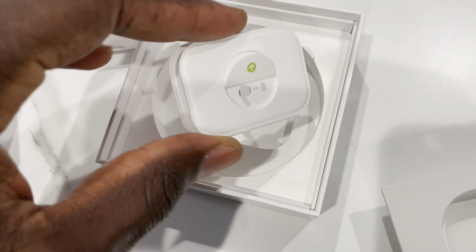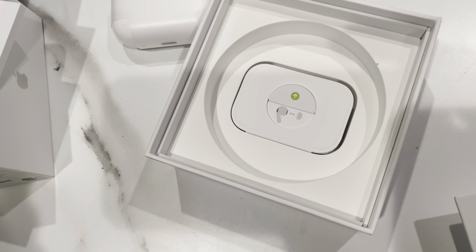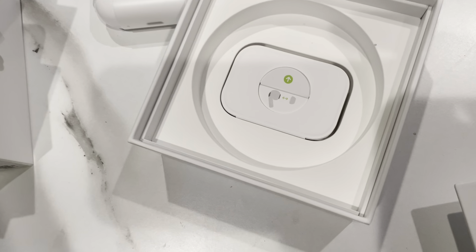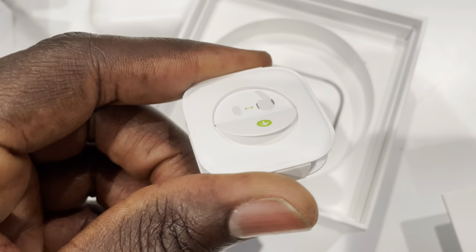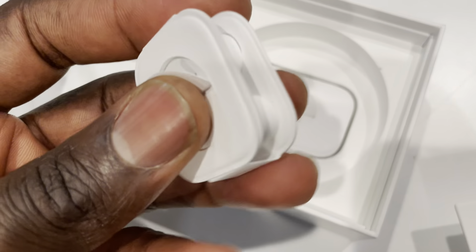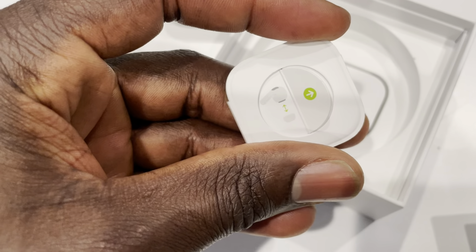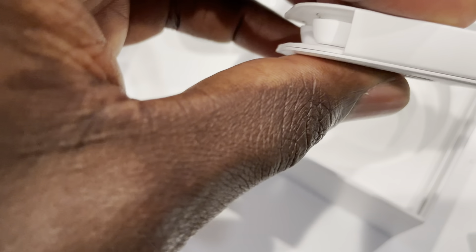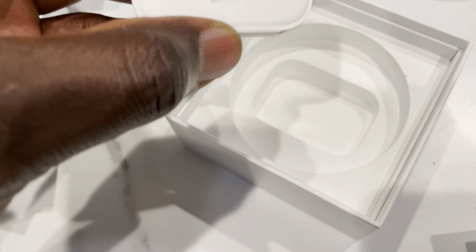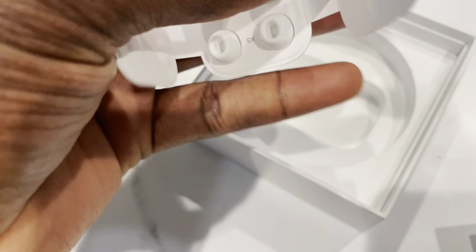This is the case that stores the earbuds. Now you have extra small earbuds included. For those that don't have either generation and are thinking about buying — just to give you an idea of what to expect — this is the old gen, the first gen AirPods Pro tips. You can see you have four of them and it's a little bit more compact. This right here on the new one is wider — longer — so it's like a triangular shape rather than square.